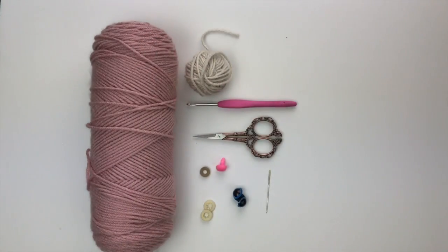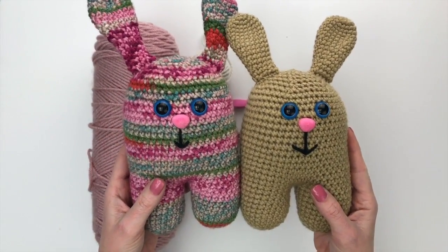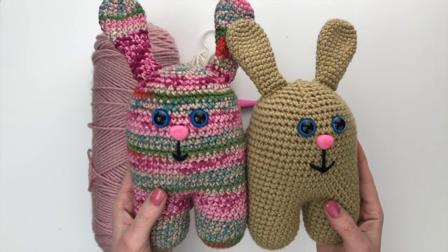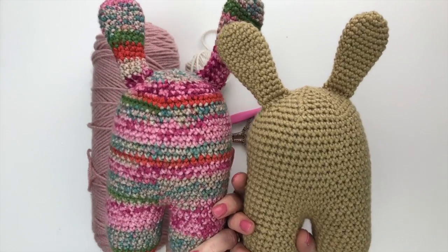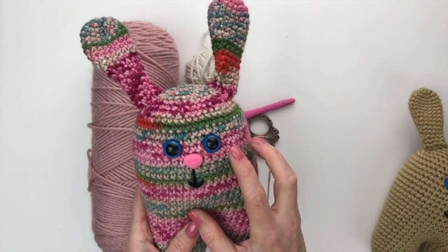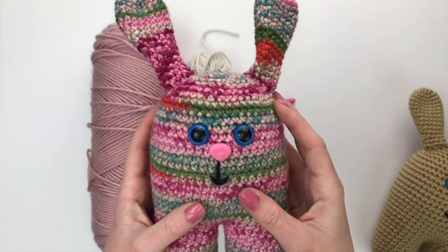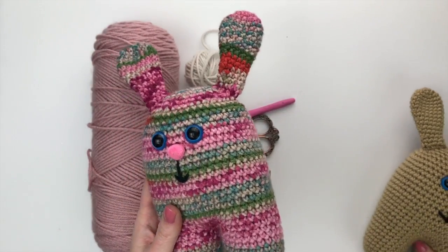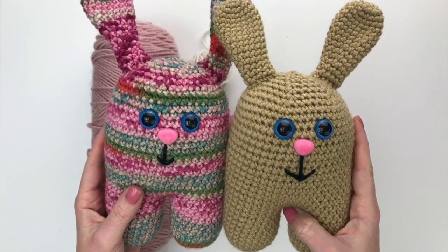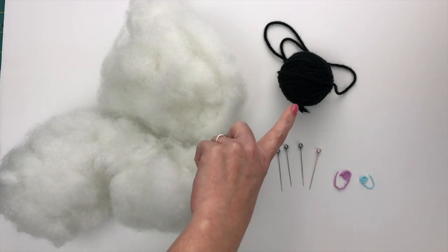One last thing before we start: if you plan on selling these in your Etsy shop, at markets, or on Facebook, you might want to include a disclaimer that they are made with small pieces — the safety eyes and nose — and that they shouldn't be left with children under three unsupervised, because these pieces can come off. Children are crafty and even though the pieces are on really well, they can still pop off, which is a choking hazard. You will also need some polyfill to stuff your bunny, about 16 inches of scrap black yarn, four sewing pins, and a couple of stitch markers.